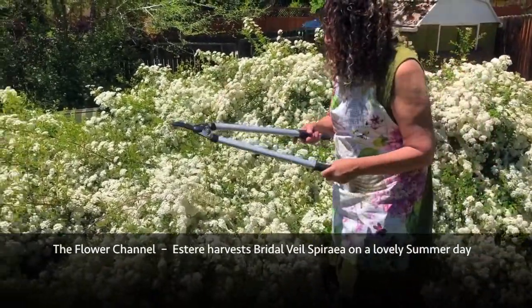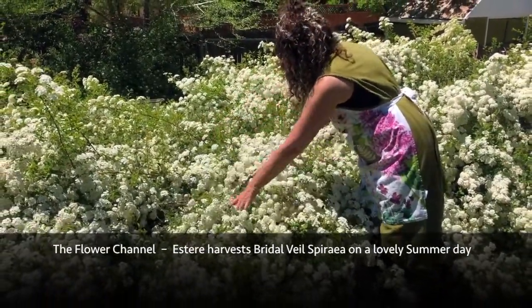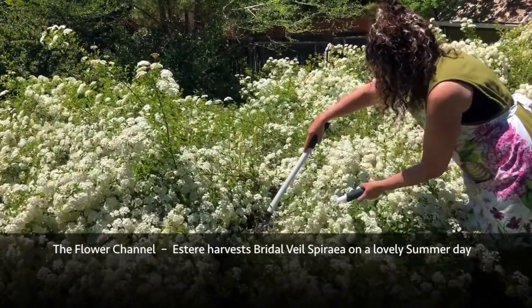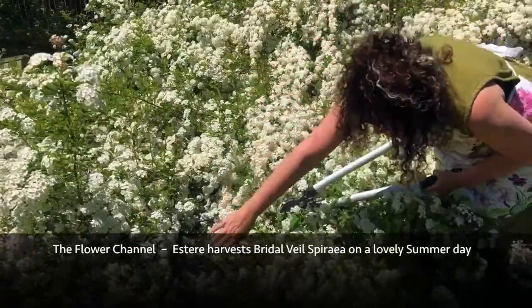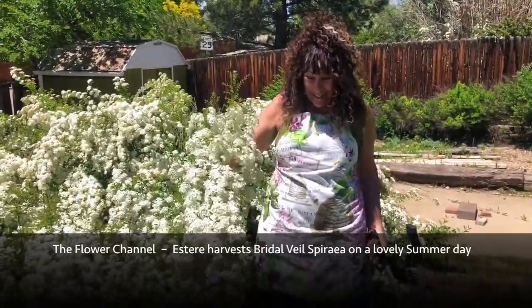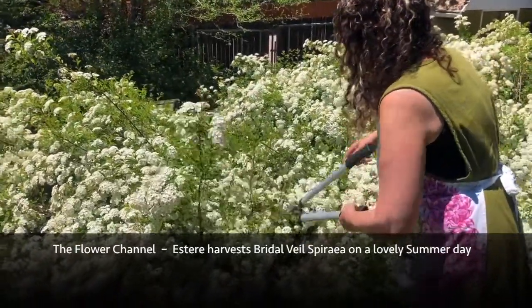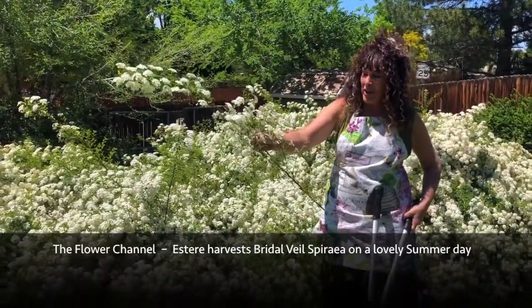I'm just gonna lay them on the ground here and keep trimming. This is also going to tidy up the bush, which has a lot of stragglers sticking out. We know that trimming outdoor plants encourages growth for the next year, so you never want to feel bad about bringing in a beautiful bunch of flowers to enjoy — you're also taking care of the plant. This really long one is beautiful; we'd be able to make many small arrangements off this one branch.